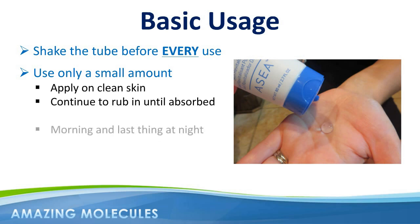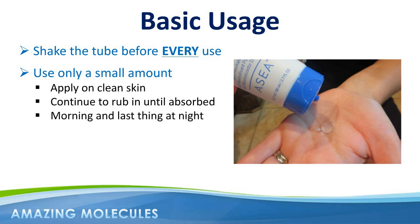Most people like to use Renew28 first thing in the morning on a clean face, and a second application last thing at night.